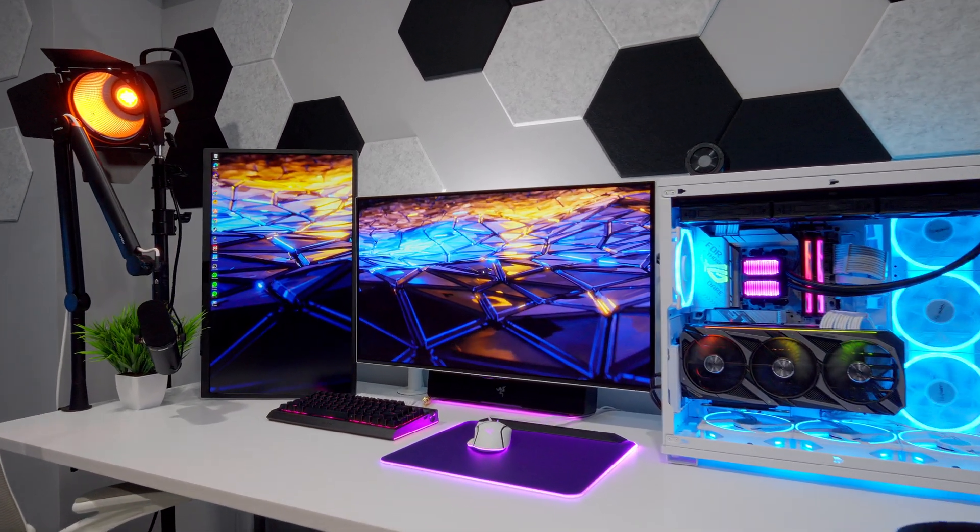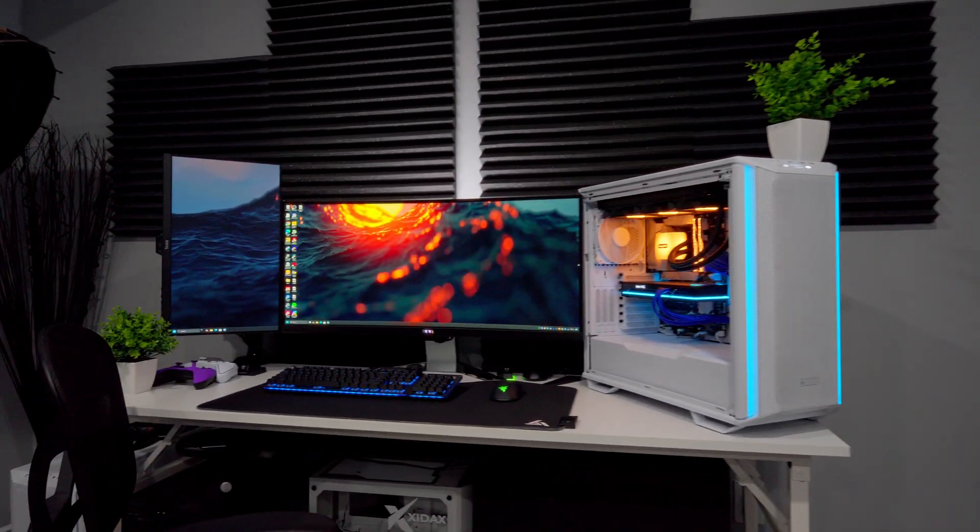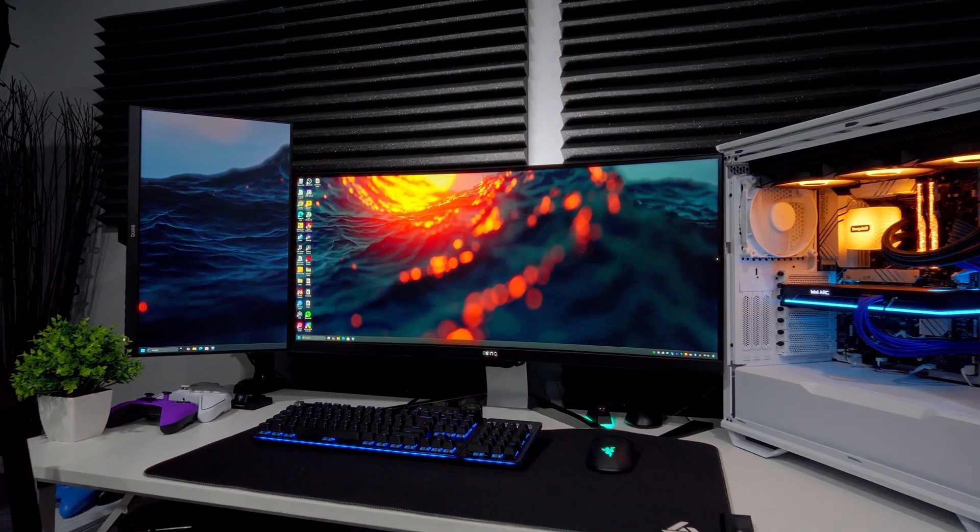It's easy to get frustrated and make mistakes when you're trying to set up multiple monitors on your PC, but if you just follow the steps in this video, you'll be up and running in no time.